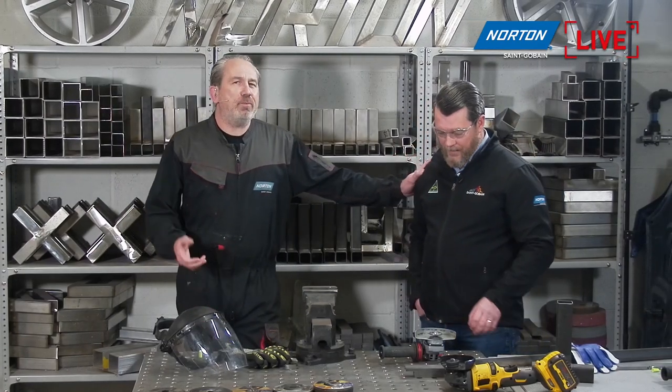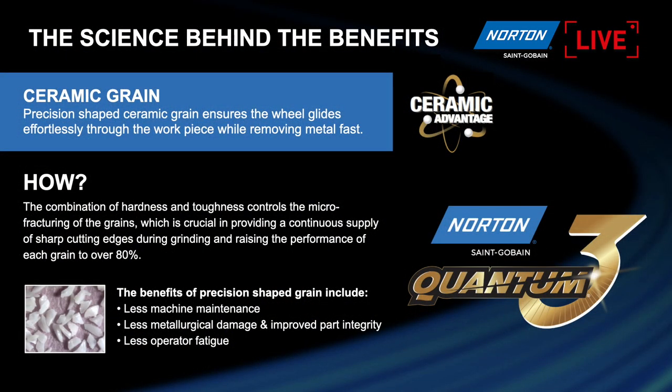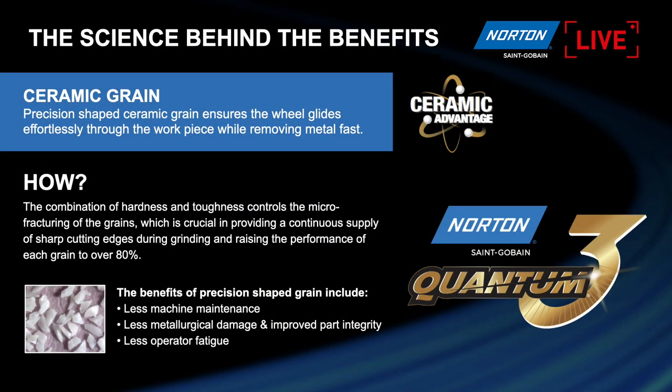We're going to make some big sparks today, so it should be quite a show this morning. Before we kick off, Derek, how about we explain to the guys and girls out there a little bit more about what Quantum 3 is and what it means to us and our end users? We have a small presentation that gives you a bit more background to the product range.